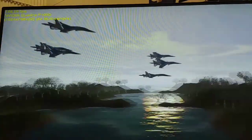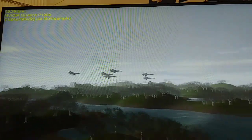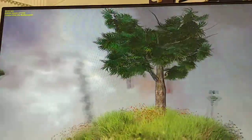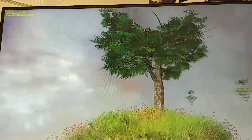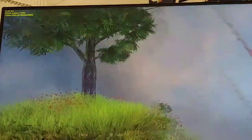Look at those planes go — that's a night and day difference, I tell you what! Wow! Not bad at all with the P1000 installed.